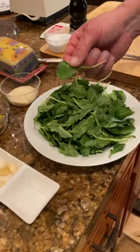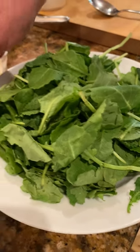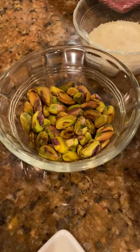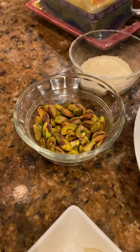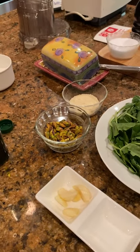So, fresh kale — this is baby lacinato kale, much, much easier to work with, especially for this preparation. We have some pistachios. It's entirely up to you if you want to toast them off, either in the oven or in a dry saucepan. I gave these a little bit of toast. It kind of brings out more of the nuttiness of that pistachio.